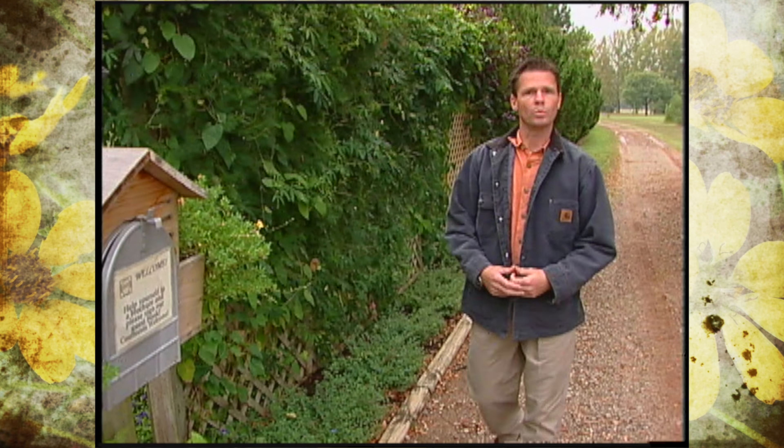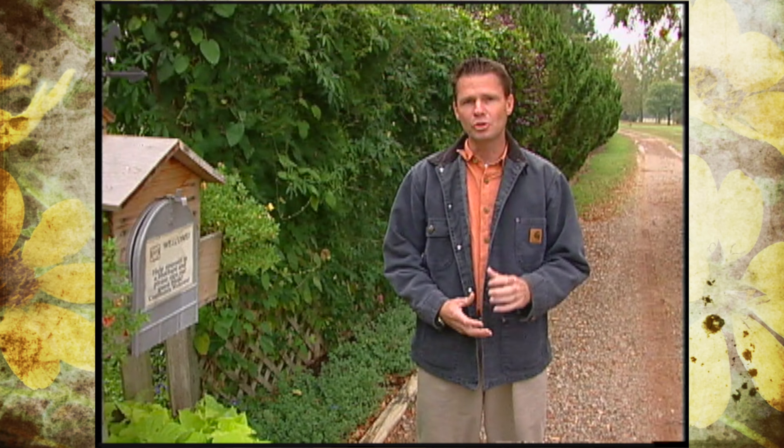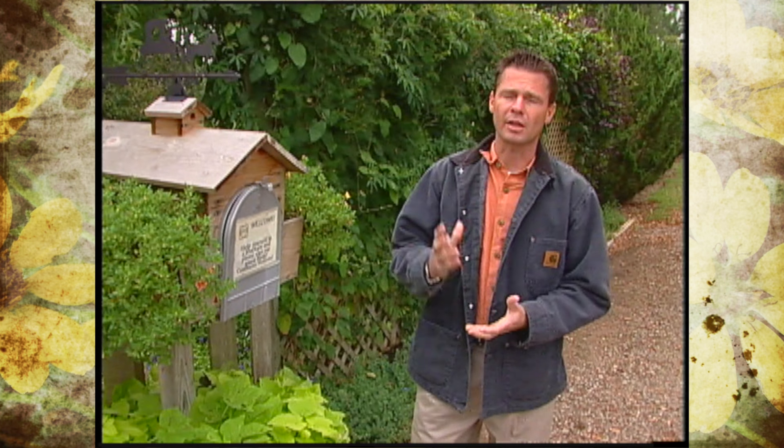The ornamental sweet potatoes that we've planted here at our studio garden for the last five or six years also produce edible tuberous or fleshy roots. They're of course not as tasty as some of the traditional edible sweet potatoes, and that's because they've been selected for their leaf color rather than the way their roots taste.